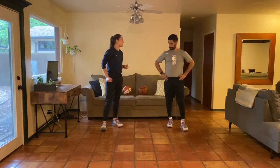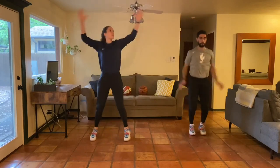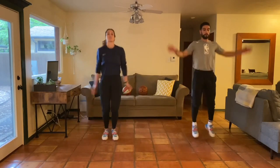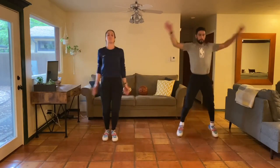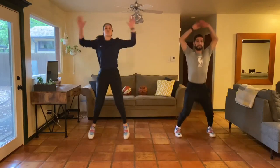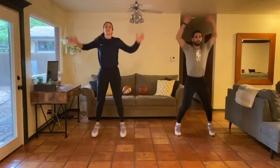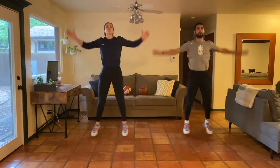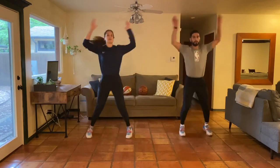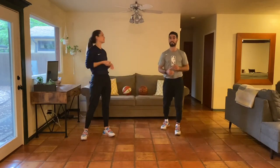We finish the warm-up with 30 seconds of jumping jacks, since we have upper body today — getting those arms moving, getting the heart rate up. You can take your hands overhead or bring your arms across your body. That's the last drill of the warm-up, so make sure you're taking this one seriously. Great job everybody — that was the warm-up!